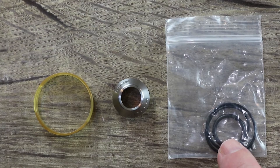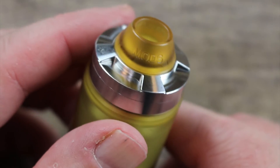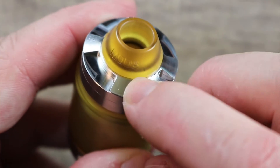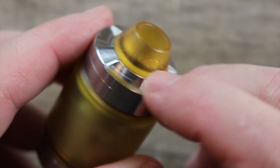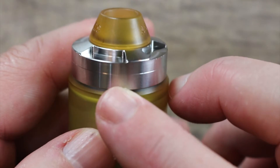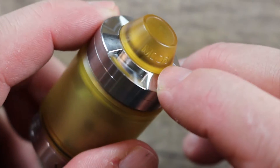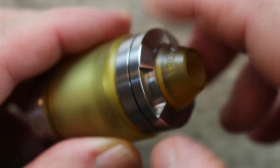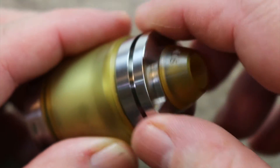You also get an ultam AFC ring, a metal drip tip, and a spare parts bag. Here it is in big boy mode — you can see I got the ultam drip tip installed. Nice millwork over here, man. It's not like knurling but definitely enough to give you a nice grip so you can twist off that top cap.